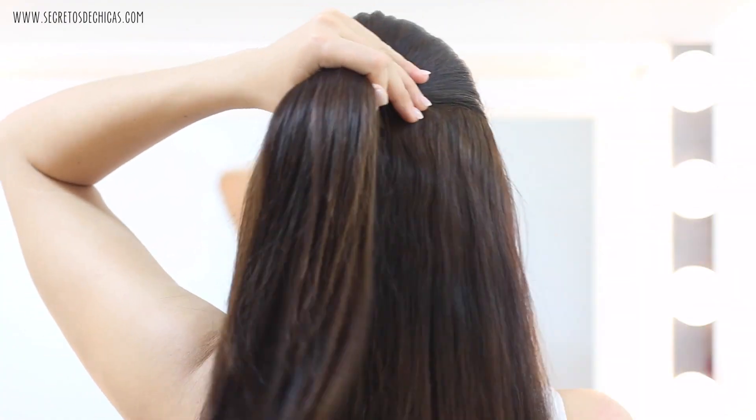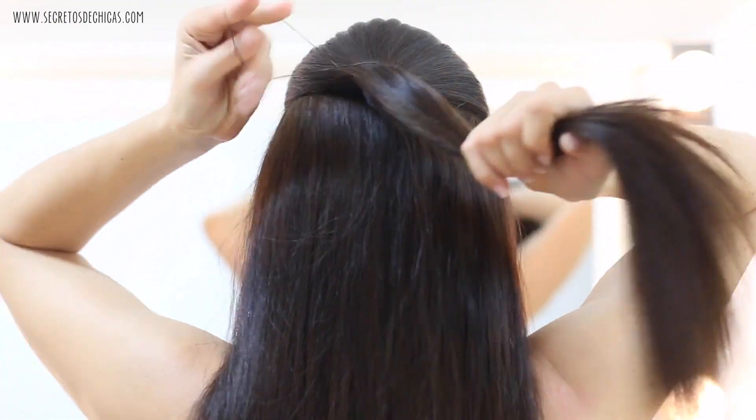First of all, you want to take all the hair on your crown section, bring it to the back, give it some shape and volume with your fingers, and tie it with a small elastic.